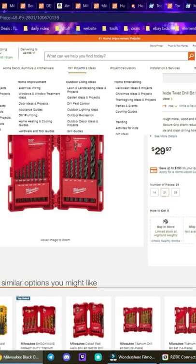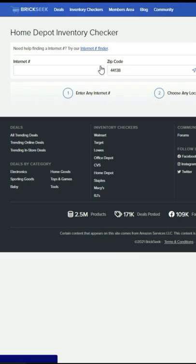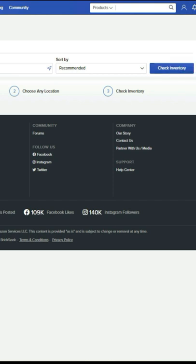You're then going to go to brickseek.com, hover over inventory checker, click on Home Depot. Once you're here, go to the internet number, paste that number we just copied, put in your zip code, sort by recommended, and check inventory.